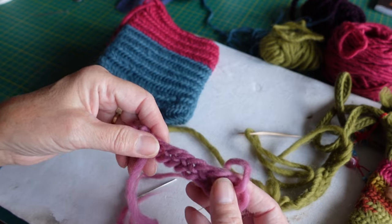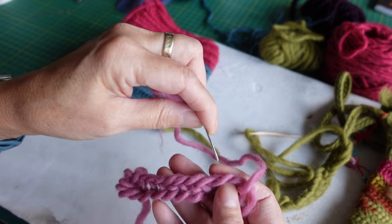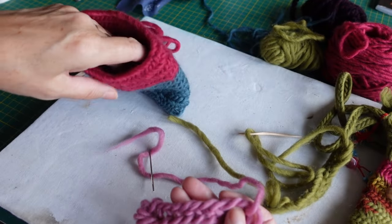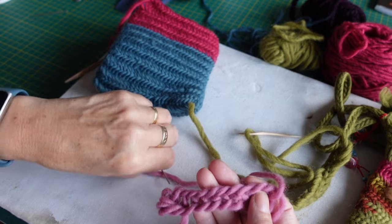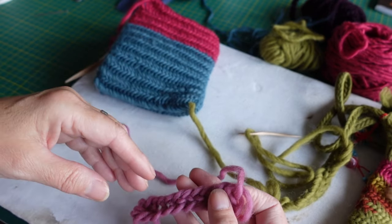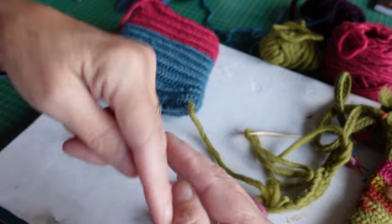At some point you need to either change direction — you can't keep going in one direction all the time — or join a circle, or some other thing. On these bags I've done a long line and then just turned direction and then started going in a spiral to make the bag. Nalbinding definitely lends itself to spirals, to flat circles, to mittens where you're working round and round, and socks — but you can make flat work too.